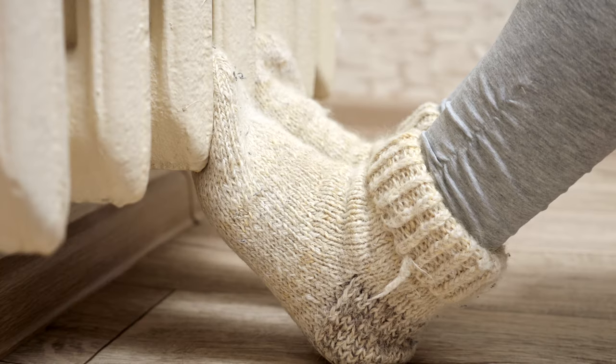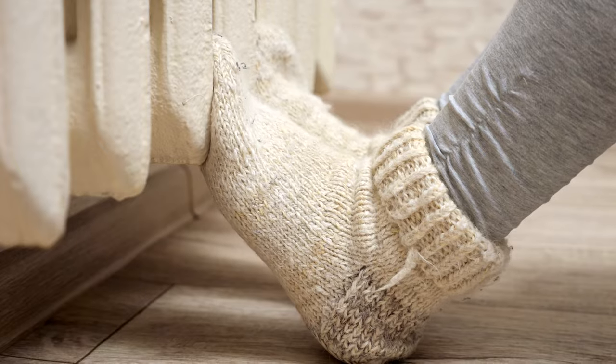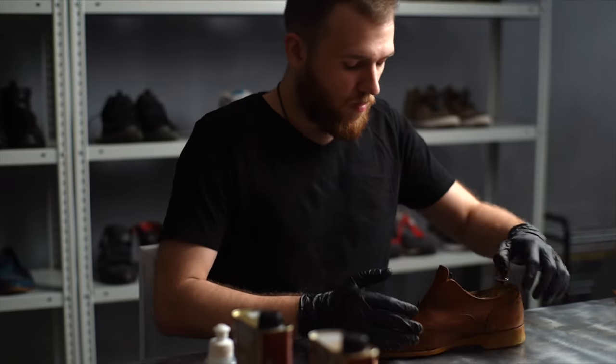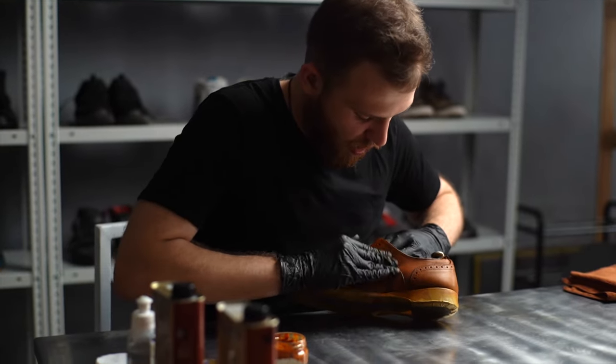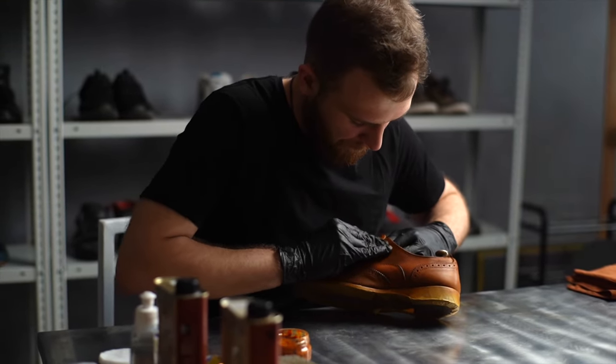These are some solutions that people have done in the past. They'll usually use thicker socks, which makes your feet warmer. And then also, they'll use some type of leather protectant or leather protection on their boots to make sure they get a good coat on there.